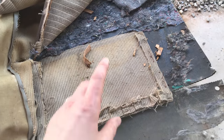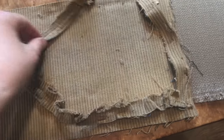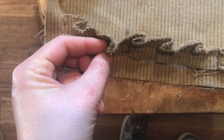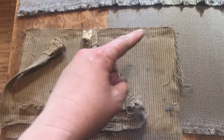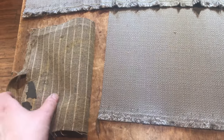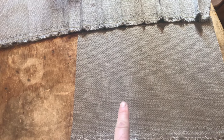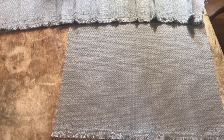The original door pocket had ten tucks in it — all going the same direction, not a double tuck. I've added ten pleats to mine and we're going to pin it to the background piece, which is eight by twelve inches. I'll pin the pleated piece to this one, sew it down, then glue that to the door card, and everything else will go on top.